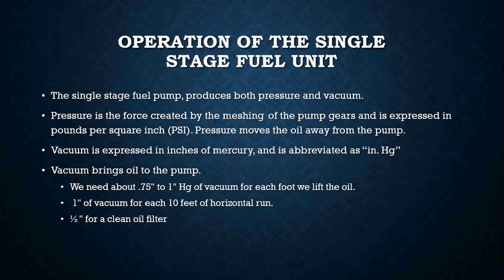The operation of a single stage fuel pump is pretty simple — it provides both pressure and vacuum for oil delivery. Pressure is the force created by the meshing of the pump gears and is expressed in pounds per square inch; it moves the oil from the pump down to the nozzle. Vacuum is expressed in inches of mercury, abbreviated IN.HG, and brings the oil from the tank to the pump. The gears inside the pump create both the vacuum and the pressure to the nozzle.